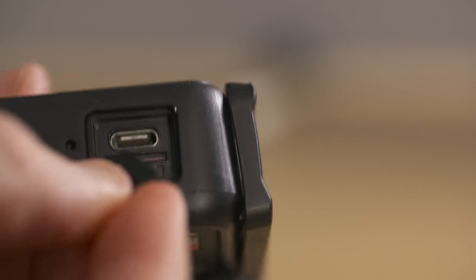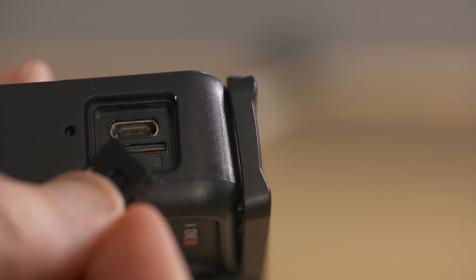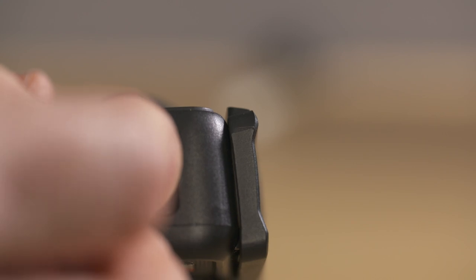The micro SD cards are always fiddly to get in and out of these cameras, particularly if you have big fat thumbs. One really useful thing with the One R is that you can use the small camera door that's attached to the camera to insert and eject the micro SD cards.